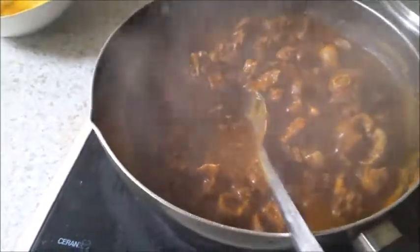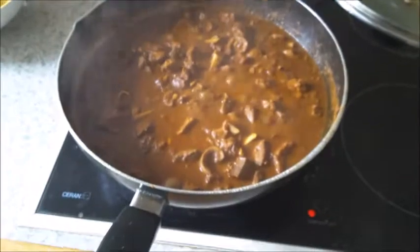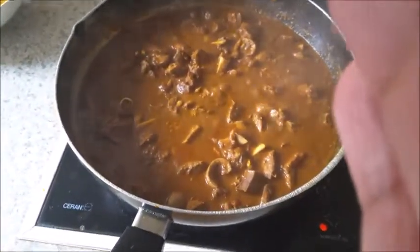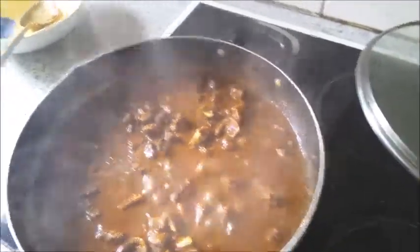Check if the mutton is cooked; you can add a little water if needed. At this stage I've added a little water because the mutton is still tough. Add a little salt, check for seasoning, and now add the split green chilies and about two tablespoons of garam masala powder.